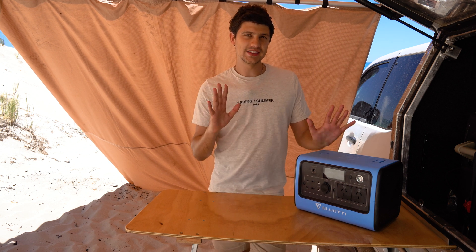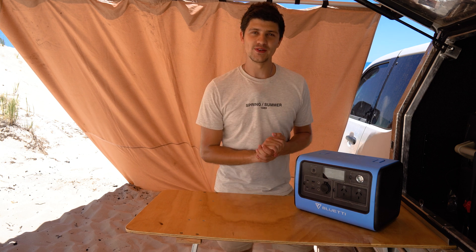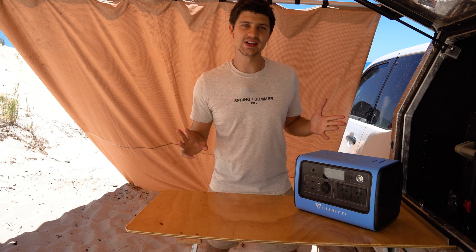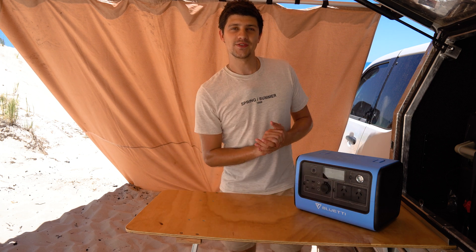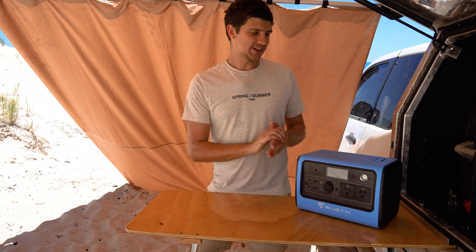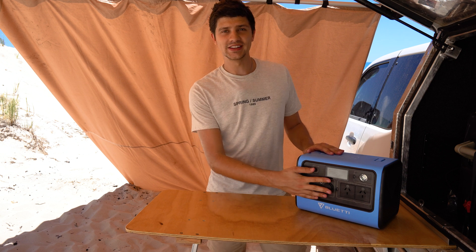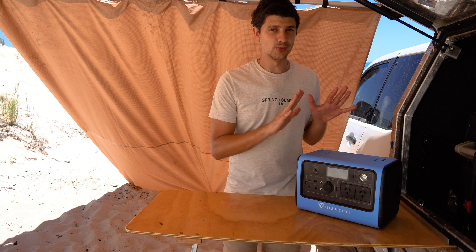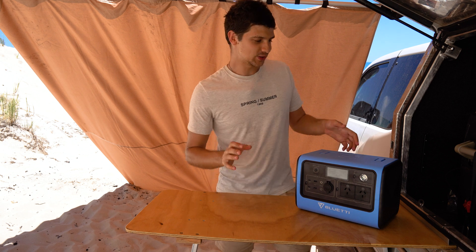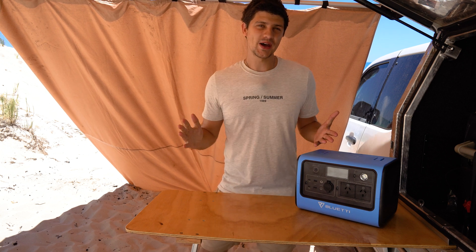So who is the EB70 really targeted to? I reckon there are three main groups of campers it's well suited to. The first is people or families that like to camp away from their vehicle, because you can just bring this down to wherever you're camping, run your fridge, run your lights, charge your accessories, power your 240-volt stuff — all without having to run a cable back to your car or bring along a generator. The second is people just getting into camping — something like this keeps things really simple with your battery, battery monitor, 12-volt charge station, inverter, and wireless charger all in one convenient package. It's extra useful if you're planning on changing vehicles, because you literally just pick up your whole power system and take it across to your next car.